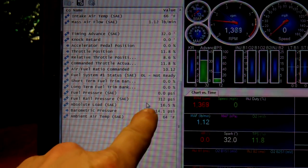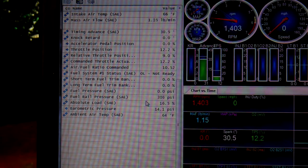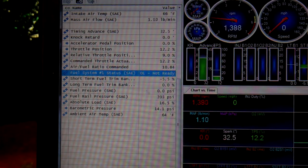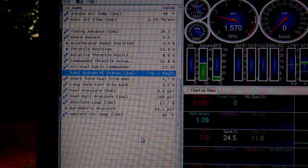So you can see this says 'OL not ready' — that means open loop, not ready. And if I step on the gas, it shows 'CL fault,' and that's a closed loop fault.